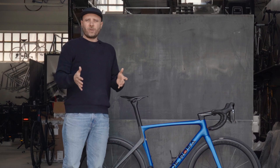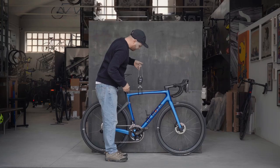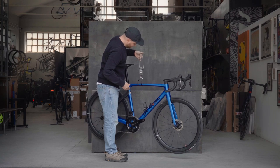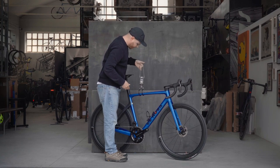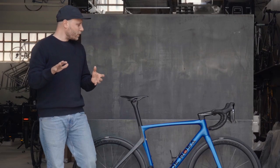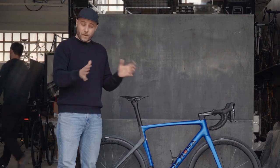What is crazy about this new bike is the weight — it's so light. We are down to 730–750 grams for the frame and fork, which also reduces the weight by 30–40 grams compared to previous models.